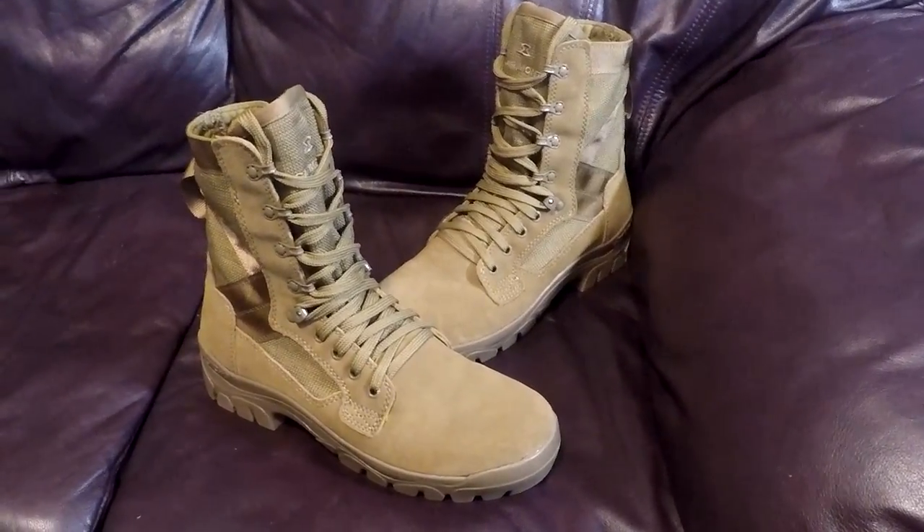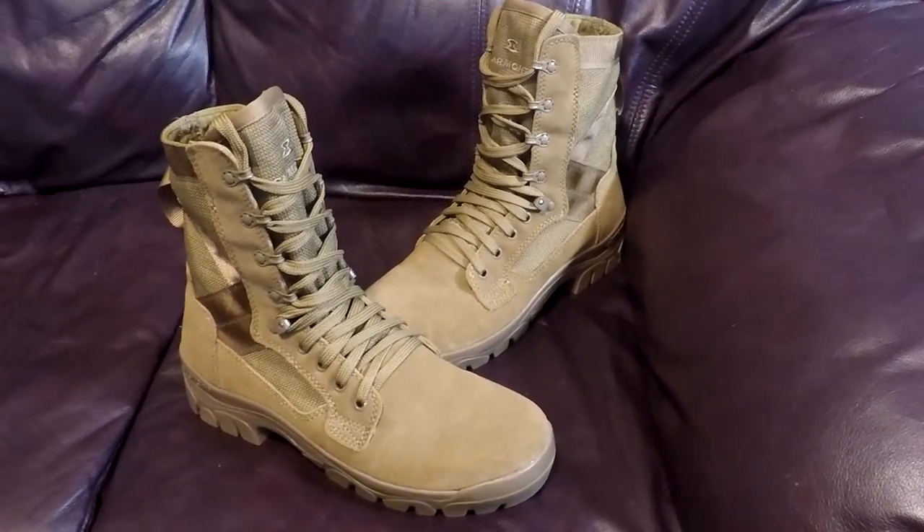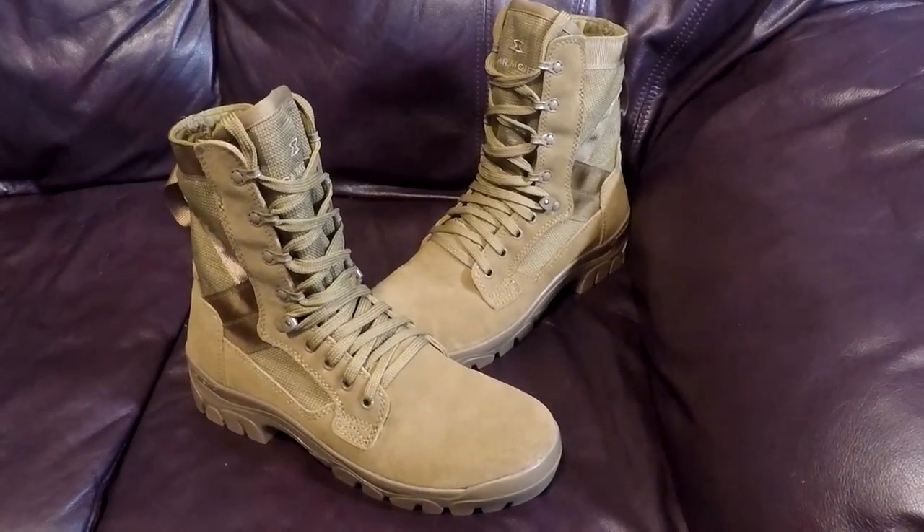Hey everybody, how's it going? Today I'm going to do a quick little unboxing slash review of the Garmont T8 Bifida series.